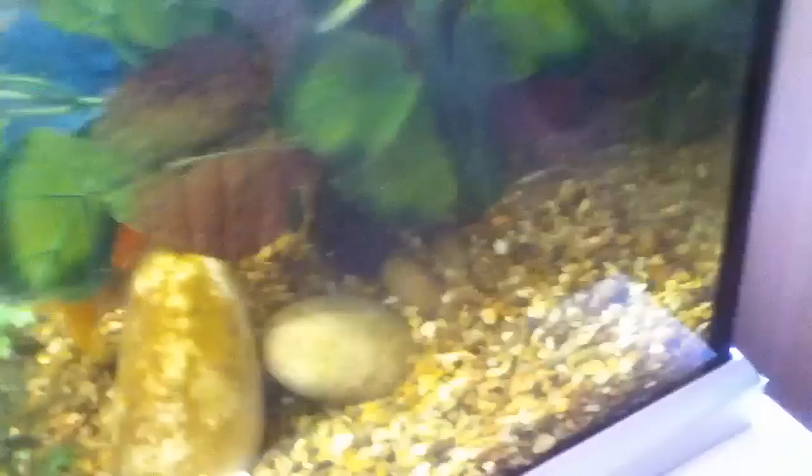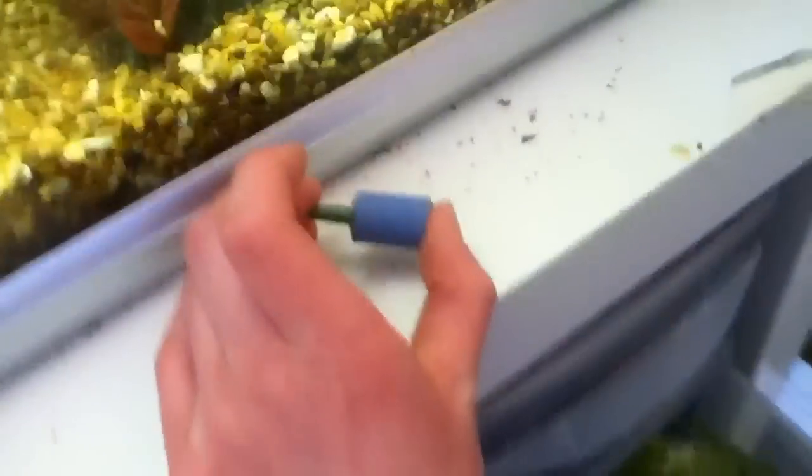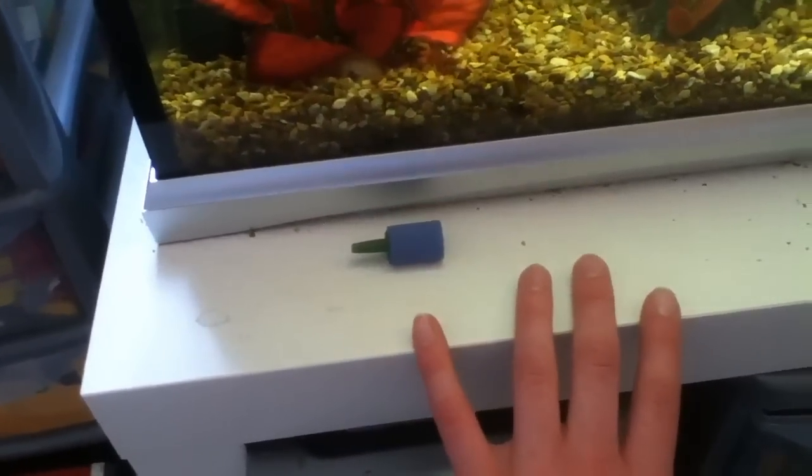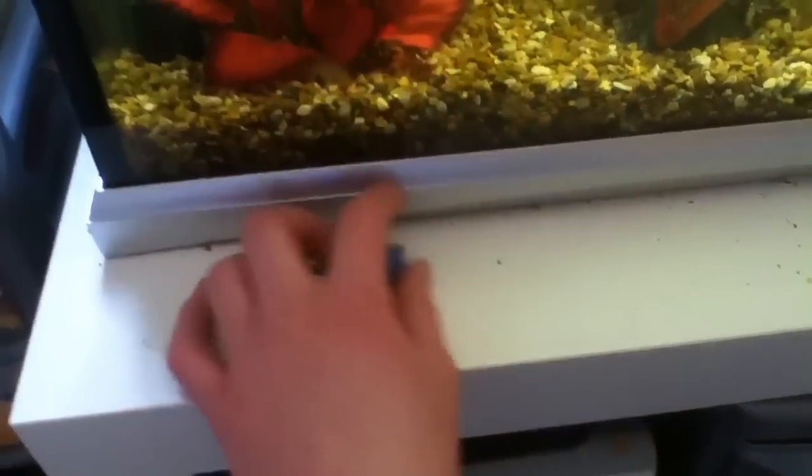The last thing that you need is an air stone. These come in various different sizes and shapes. You can get large ones, you can get ones like this, you can get all different types. It's always good to have a spare of these because over time they get blocked up.